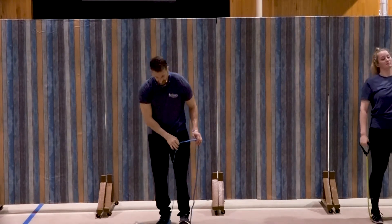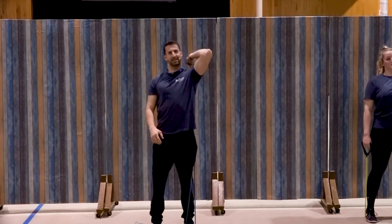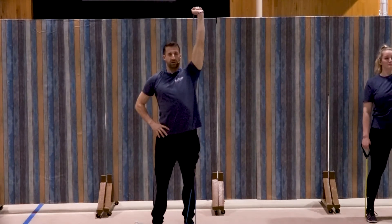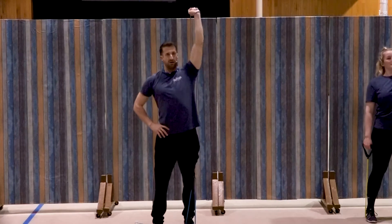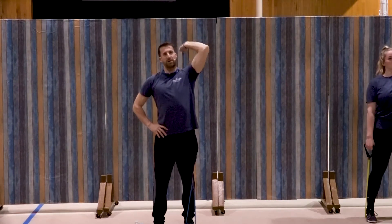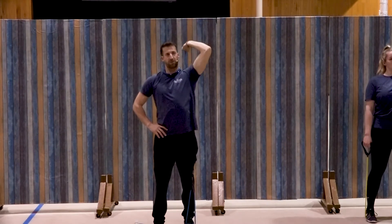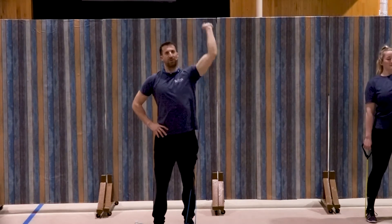Switching to that left side. Ready. Elbow up and extend the hand for one, two, good, three, four, five — keep that elbow up — six, seven, three more, three, two, and one. Awesome job.